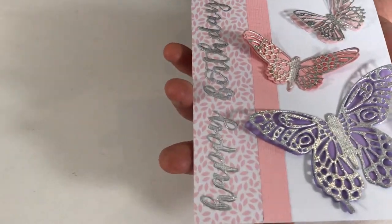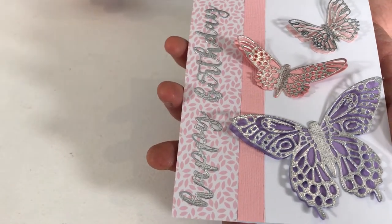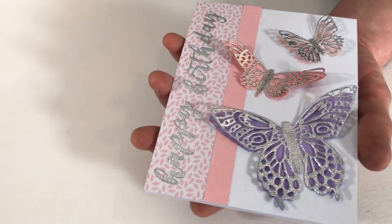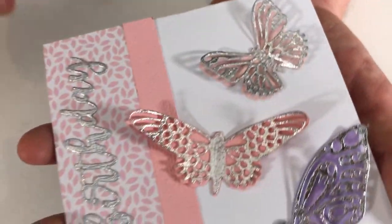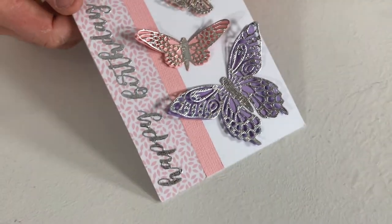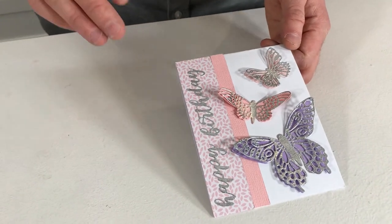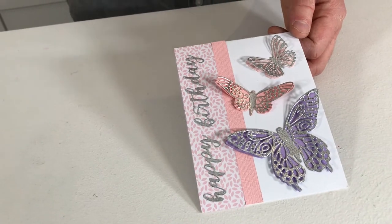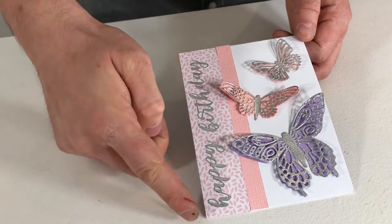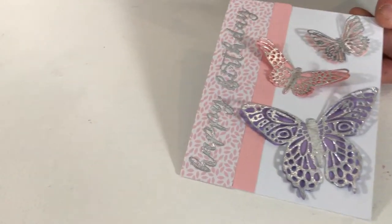Here are the butterflies in action with all that dimension — the sculpting kit has been used and we've layered over the more detailed die elements on each butterfly. Just look at the detail there! Again, we've used some of the patterned paper and cardstock to divide it up. The happy birthday sentiment finishes it off, and we've used the foil sheets here too. The great thing about the foil sheets is that, unlike the opulent cardstock, applying them also gives you the texture of our textured cardstock along with that metallic finish — which is just brilliant.